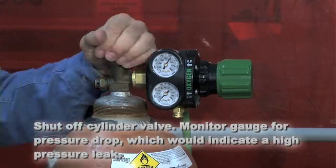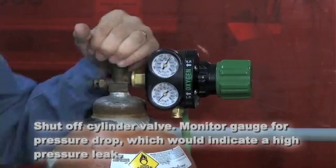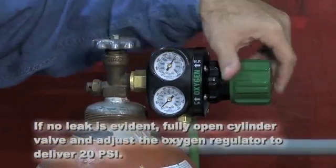Monitor the gauge for any pressure drop, which would indicate a leak of the high-pressure side of the system. If no leak is evident, proceed to the next step.